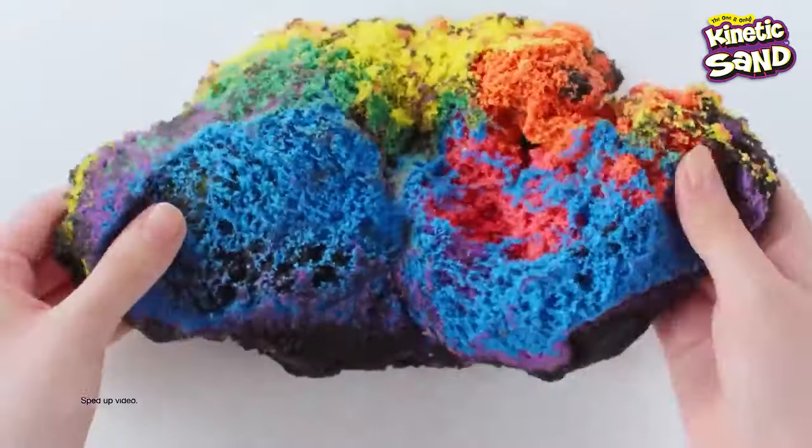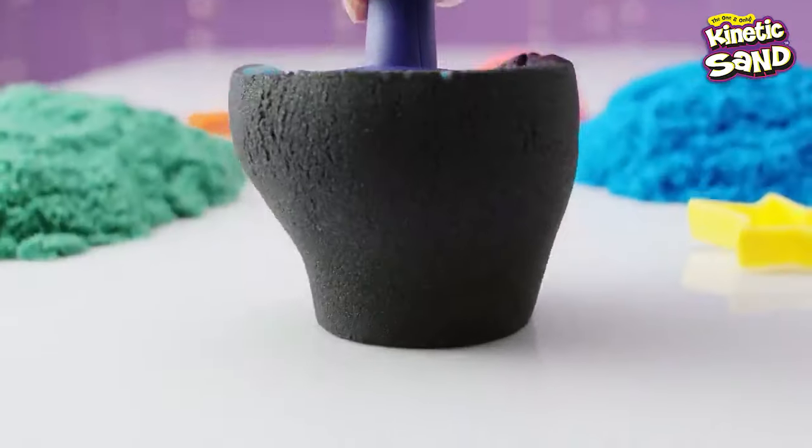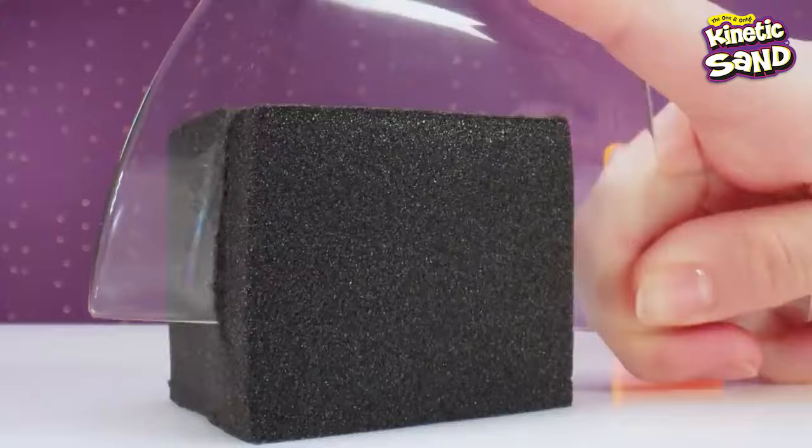Kinetic Sand! Look at those surprise reveals and the epic rainbow explosions! So mesmerizing! Playing with Kinetic Sand is so much fun!